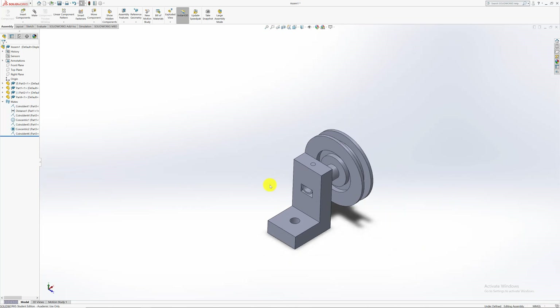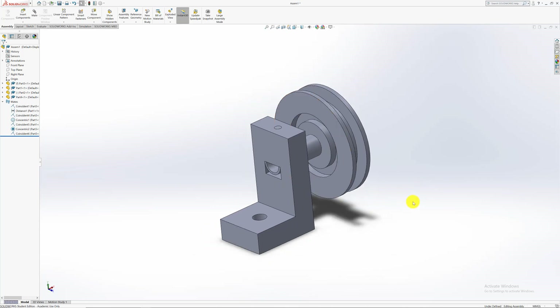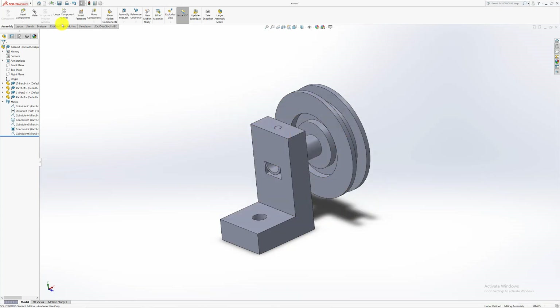That's basically how to do assembly. Always use two to three mates depending on what you're mating. Avoid using edges and vertices as they create complexity — use surfaces and planes, which have no complexity. You can use distance offsets, and most mates will be coincident or concentric depending on what you use. After finishing the assembly, save the document — I'm saving it to my desktop as 'Assembly 1'.